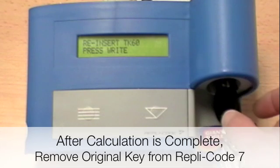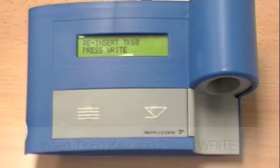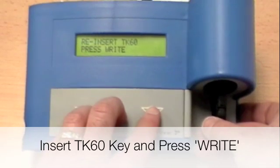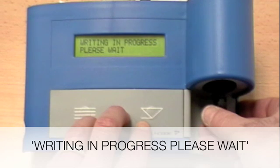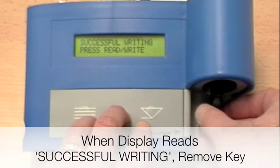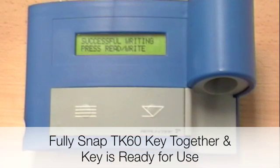Remove the original key from the tool. Insert the TK60 and press Write. Remove the TK60 key after successful writing. Fully snap the key together — it is now ready to use.